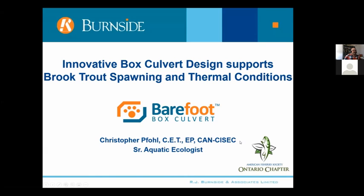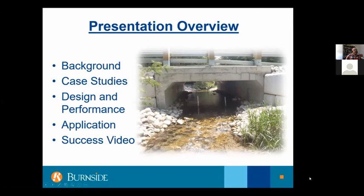The presentation today is about an innovative box culvert design that supports brook trout spawning and thermal conditions. The barefoot box culvert is a unique and innovative design. The presentation overview covers background on the barefoot box culvert, a couple of case studies, design and performance, and its application in real world conditions. If you stick around, we'll have a video at the end that I think is worth watching.